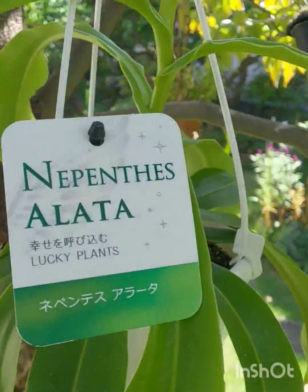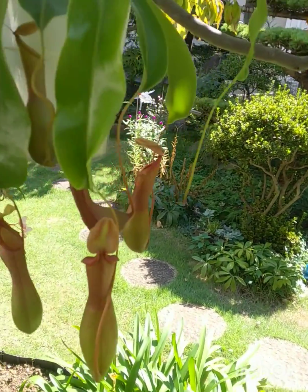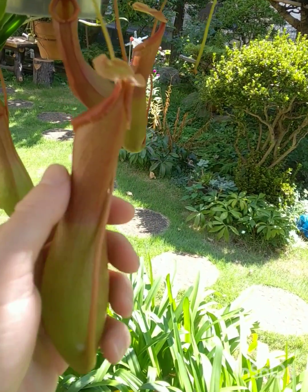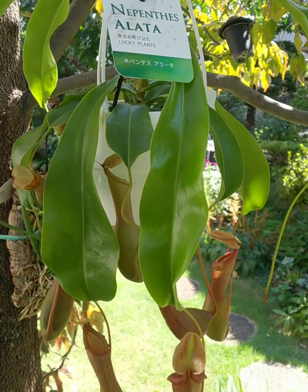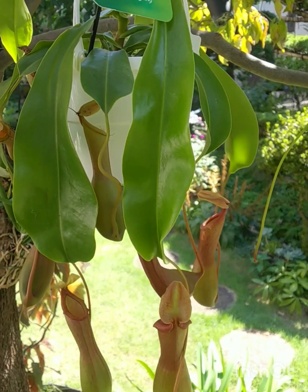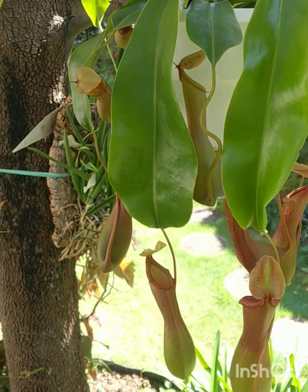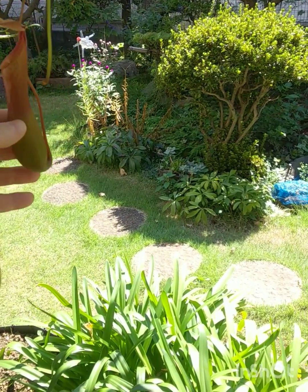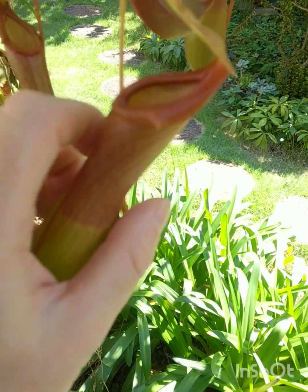Up here is Nepenthes alata. So if you want something interesting to add to your orchid collection, why not a Nepenthes? They're not hard to grow at all. Just use rainwater, or if you have hard water use dechlorinator — let it sit for a few days. These big old pitchers: the bugs go down inside and get trapped.